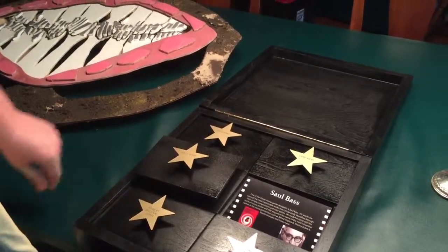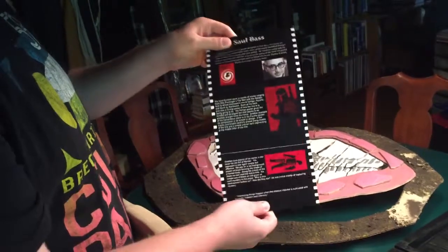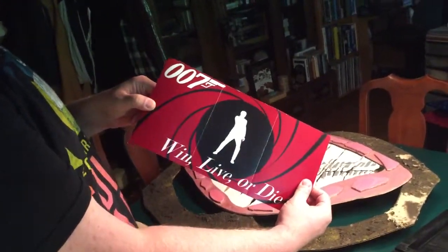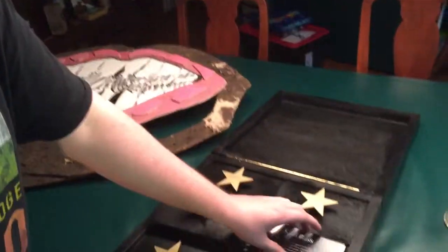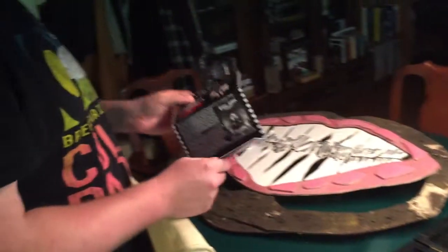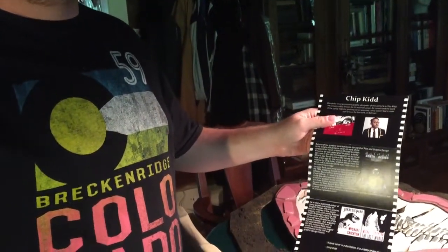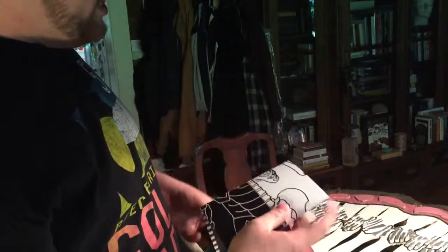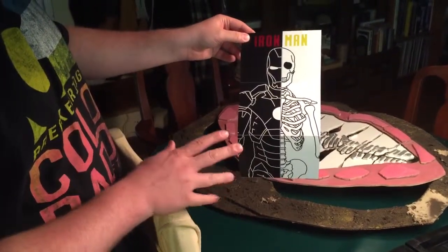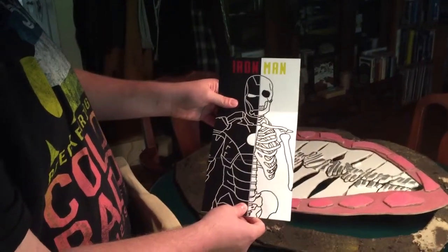Then we have Saul Bass — he did a lot of stuff for Alfred Hitchcock, like Vertigo and Anatomy of a Murder. I did a James Bond poster in his style — he loves solid red shapes. A lot of work was put into this one. We also have Chip Kidd — he designed the original book art for Jurassic Park, which inspired the Jurassic Park logo for the movies. I did an Iron Man poster in his sort of style. That's my favorite one. I worked really hard on this — probably took me two hours just to make sure all the line art was correct.